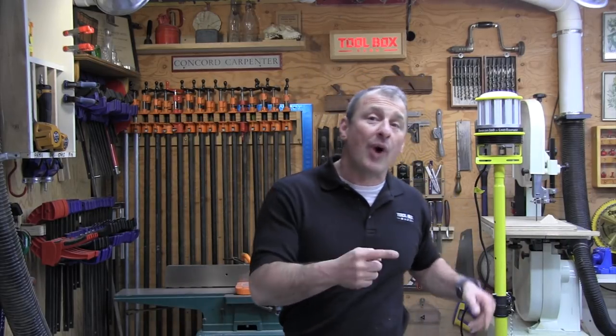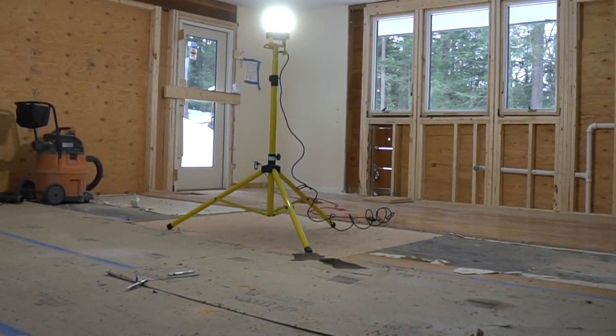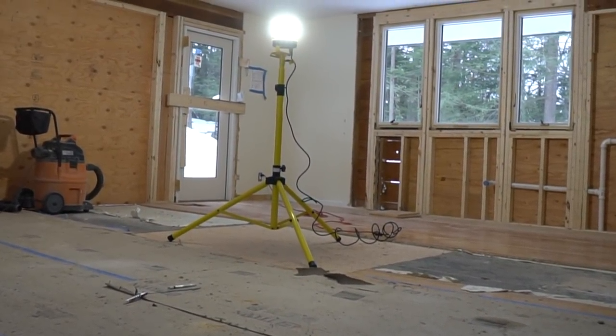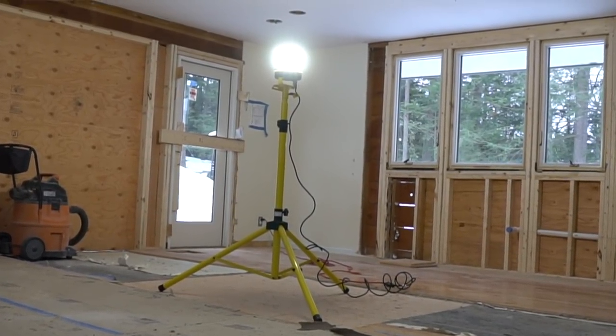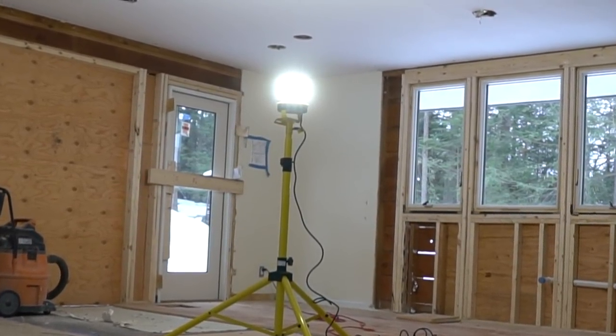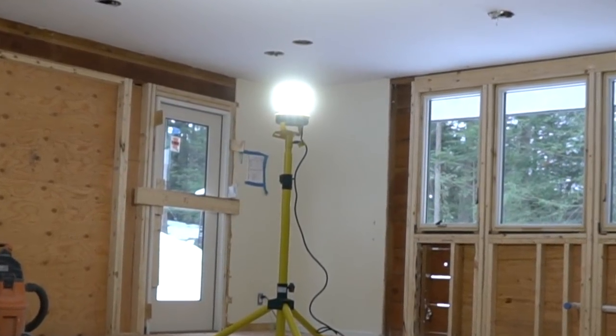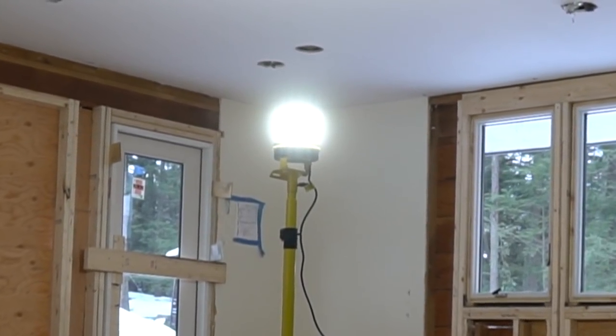Cool white light, like the Beacon Trek's 4,700K, has been associated through studies with better concentration — so it makes perfect sense to engineer a work light in that color temperature. The LED array on the Beacon Trek was engineered to last over 50,000 hours.